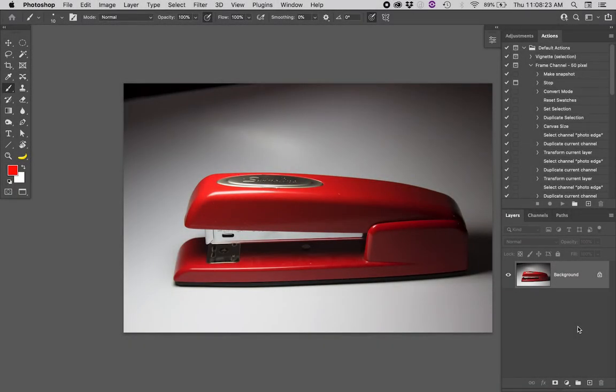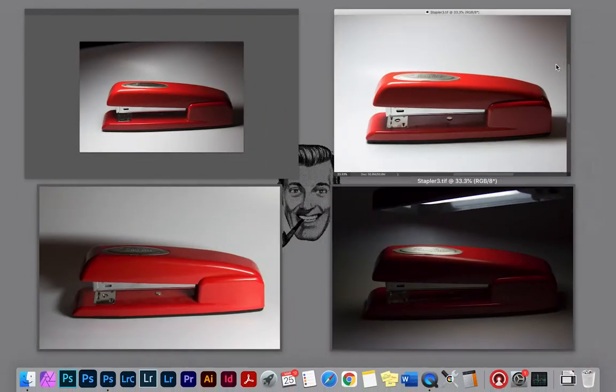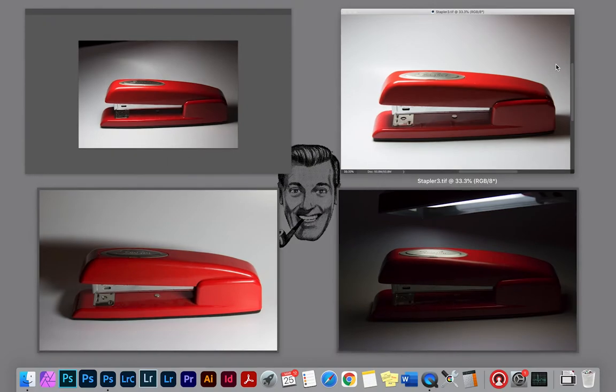What if you only have a single light? Say you have a series of photographs you took and each one of them has a different problem. The top looks good here but the back is too dark. The front looks good here but the back is too dark. The back looks good here but the front is too dark. The little logo on top looks great here but none of them is actually a very good photograph.